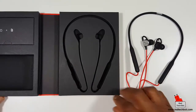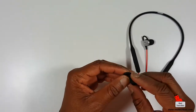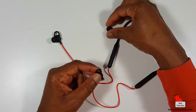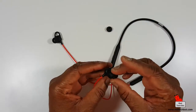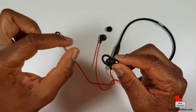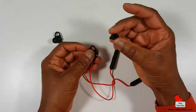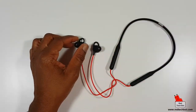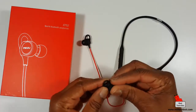So you get three sets of earbud tips. My bad — I was saying you get these inner ear tips and then you get these outer stabilizer pieces, but they actually work together. This outer piece acts as a stabilizer because it has a little hook that fits into the second layer of your ear — the outer shape of your ear. Then this is the inner ear piece. So they work together: you get a pair of large, medium, and small sizes.